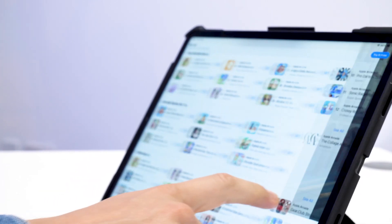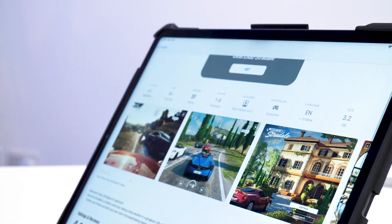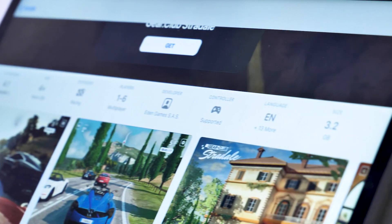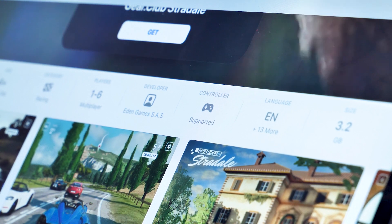Now let's test it and see if the controller lives up to the hype. The controller won't work with every single game — we're testing it with Real Racing 3 and we've also tested it with Asphalt 9. Please check that your game is compatible with the Xbox controller before purchasing it.